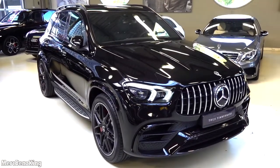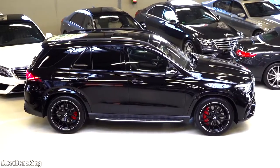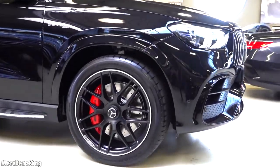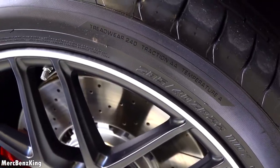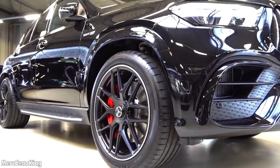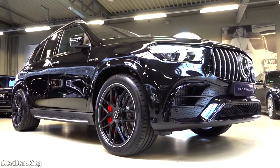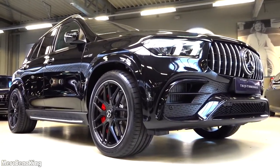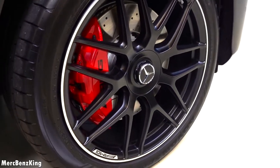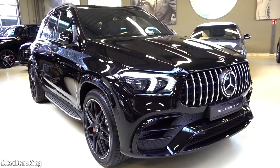From a distance you really notice the ML characteristics of the GLE. I love the blacked-out rims with the Mercedes star in the center — the size is 285/40 22-inch. Gorgeous with the full blacked-out exterior. Massive front tires with a gorgeous contrast from the AMG brake calipers in red. It also has running boards on the side, which is an off-road GLE characteristic.